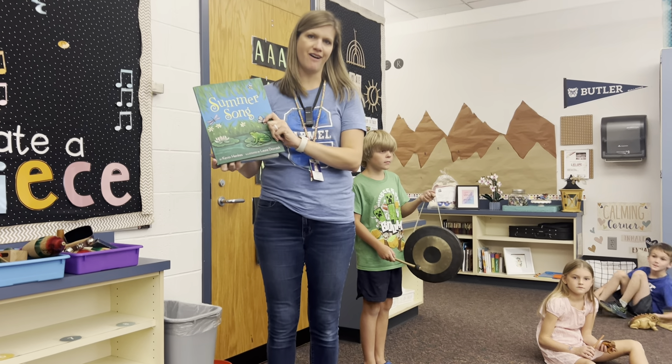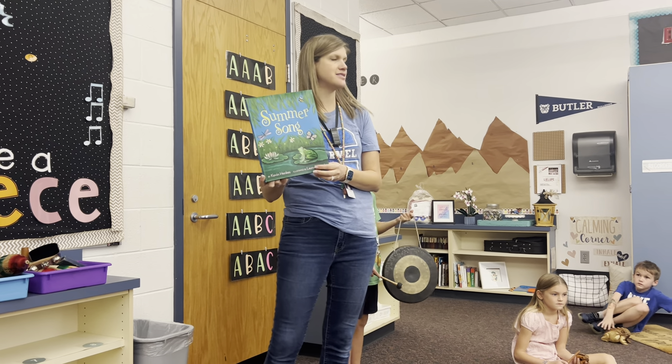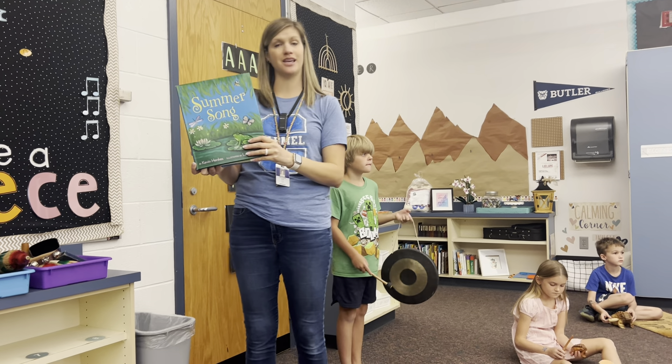This book is called Summer Song, and Mrs. Lance's second graders are performing it. We're making a soundscape, so we're trying to make it sound like we're outside even though we're inside, and we're using instruments.